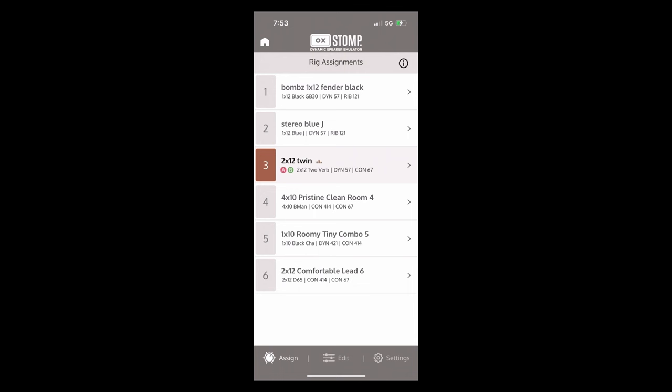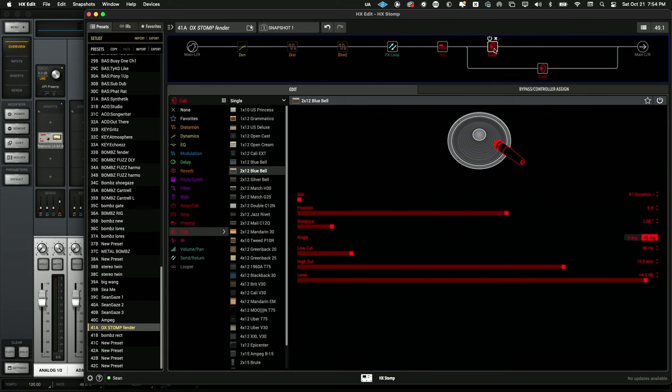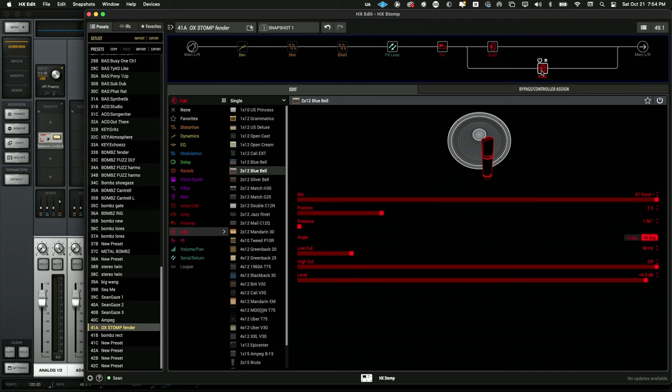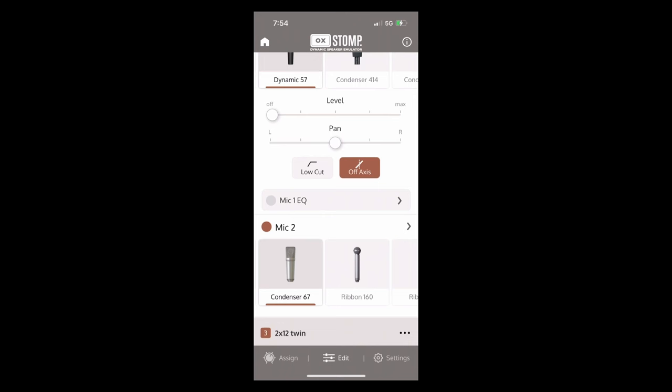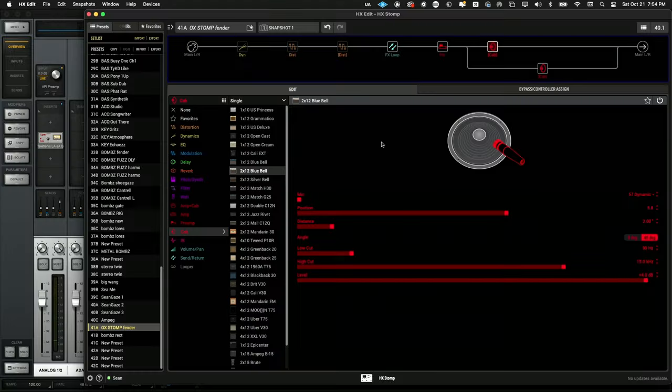I have the app up on screen so you can see: this one is a condenser 67 and this one is a 57, and they're both on an angle — same here, off-axis — and a low cut.